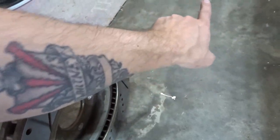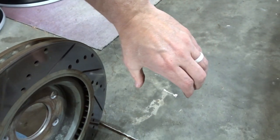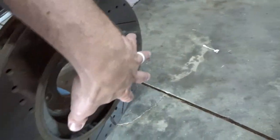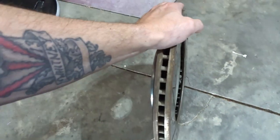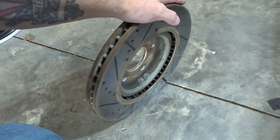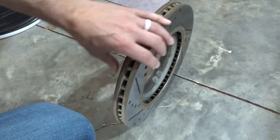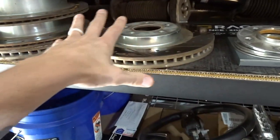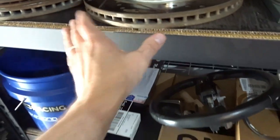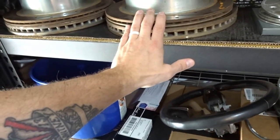So how this brake cooling system works: the tube comes from the front of the car, directing cold air from your front bumper, turning it around behind the plate and sending the cool air directly to the back of the rotor. As the rotor spins, it draws all that cool air out across all the fins and dissipates the heat generated from your braking system, as well as the brake dust and brake gases that build up between the pad and rotor — which causes brake fade in combination with overall overheating.